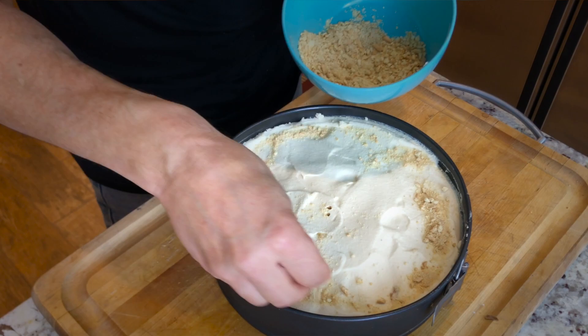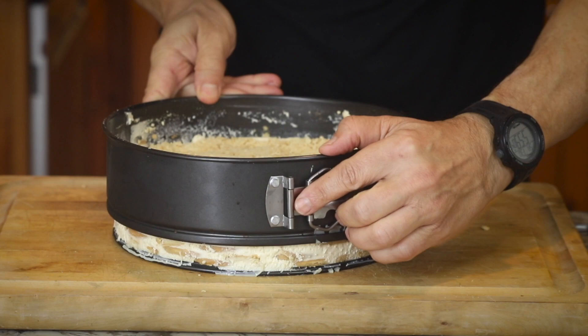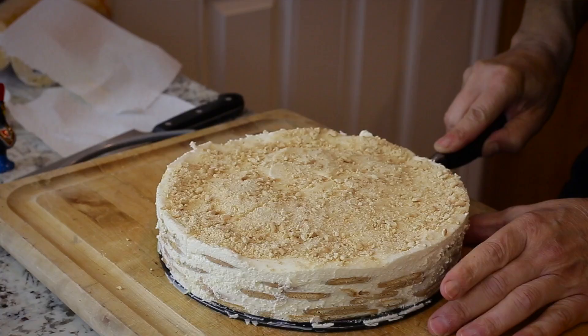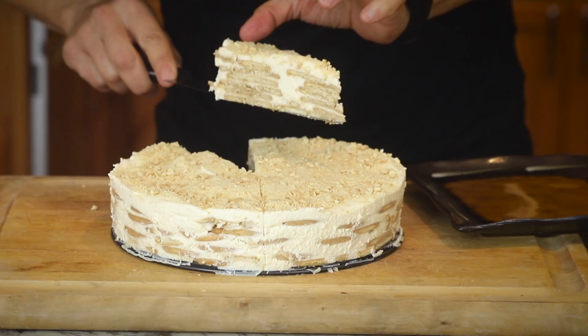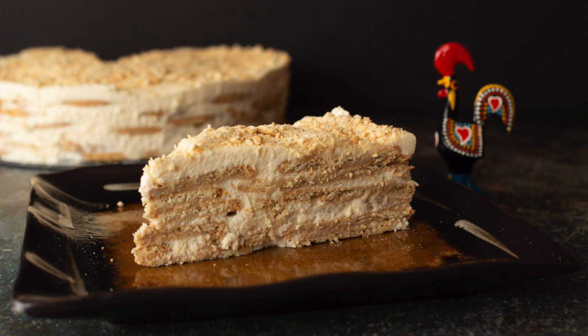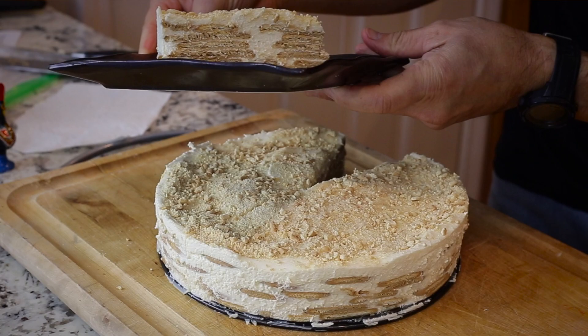Now we'll pop the springform open. Look at that — yum! Look at that nice profile, the little layers in between. It's just a very beautiful cake. Now you can make Bolo de Balacha Maria con Natas — go out and make one of the classics. Thanks for joining me. Now go cook for someone you love.